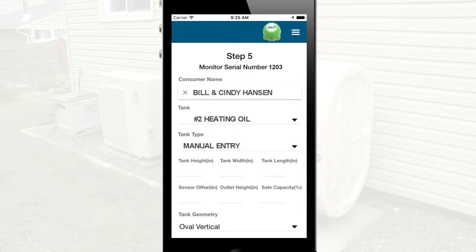Select one of the default tank types, or choose to manually enter the tank dimensions and orientation. If the site has twin tanks, update the length value to double the size of the tanks.